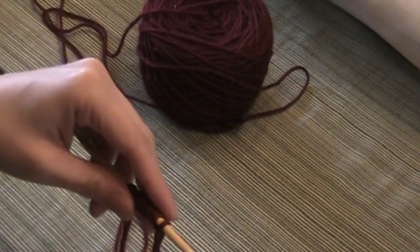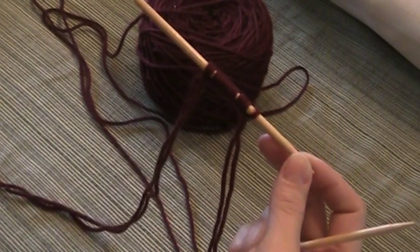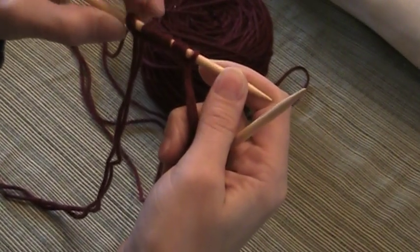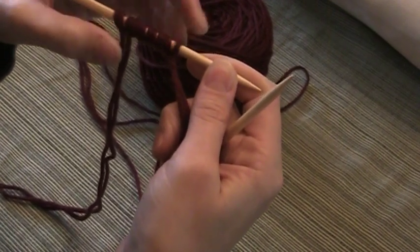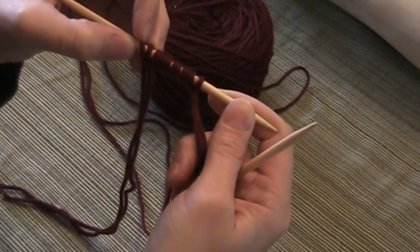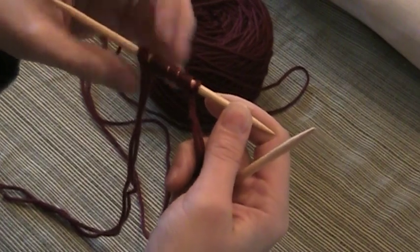This video is to show you how to work your double knitting. In the last video I showed you how to cast on, and here's my needle with my stitches. I have 2, 4, 6, 8, 10, 12 stitches on this needle. This first stitch, which is really just the slip knot, counts as 2 stitches because it has 2 loops on there.